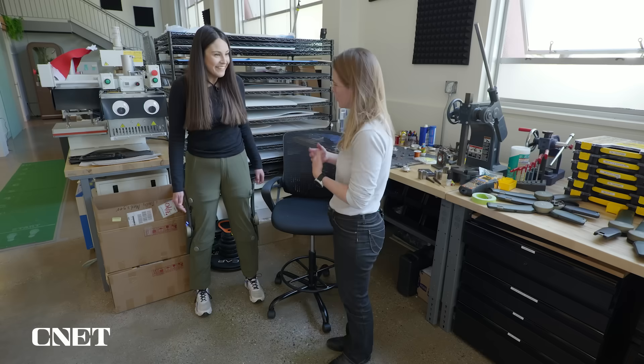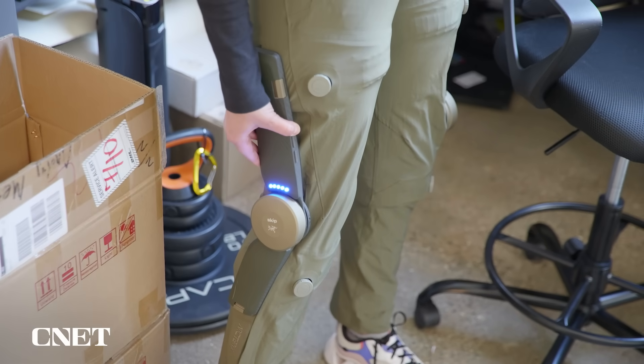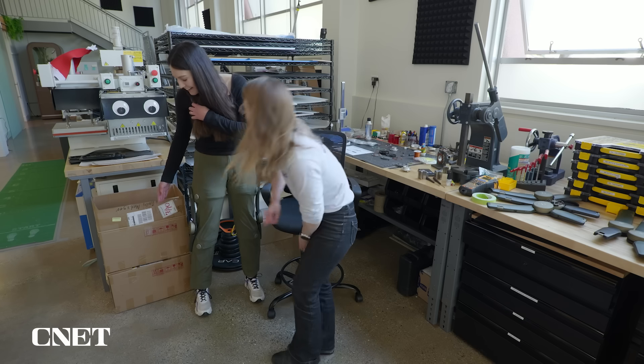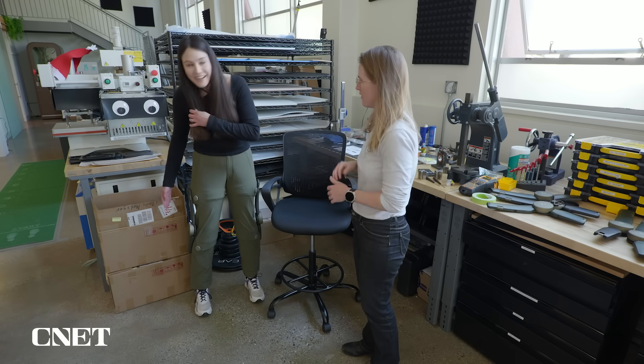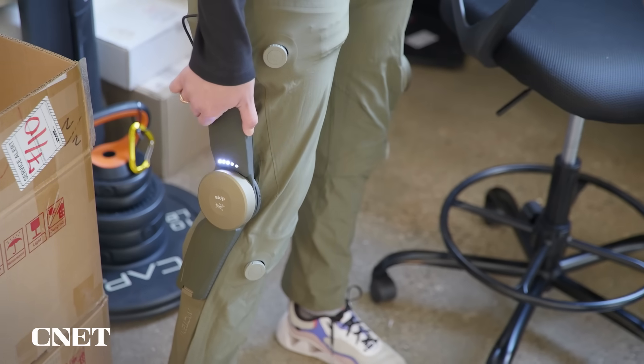Push down all the way. To turn on assistance, hold the power button on that side for two seconds and release. And now it's showing you you're at three out of five — that's a moderate level of assistance. We might want to start a bit lower than that, so push the down button there.